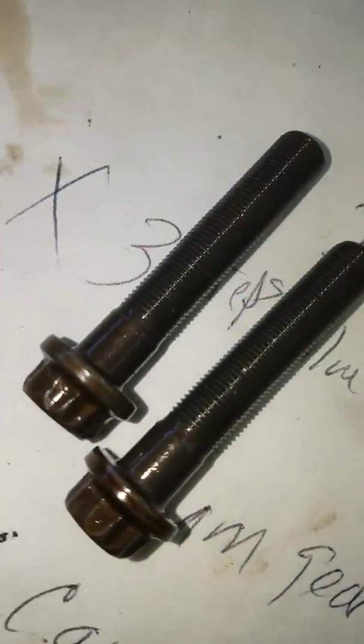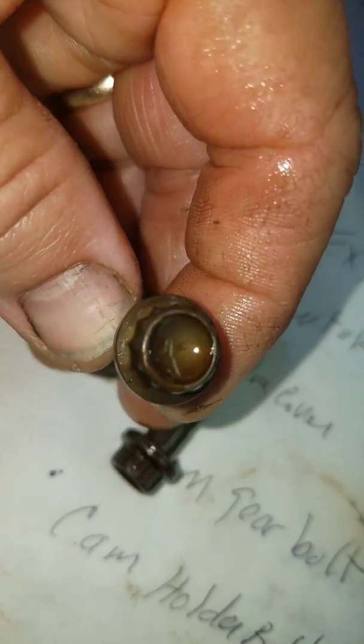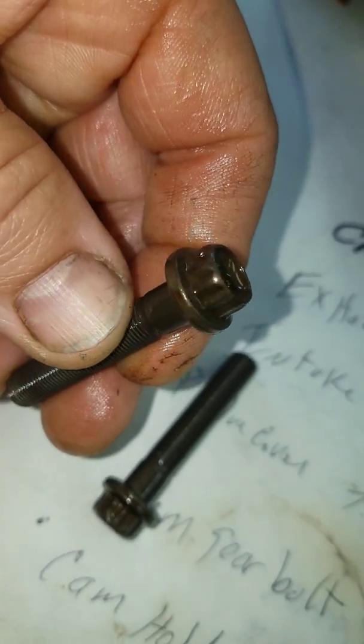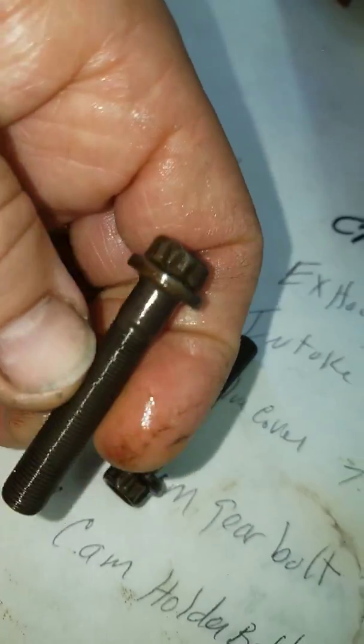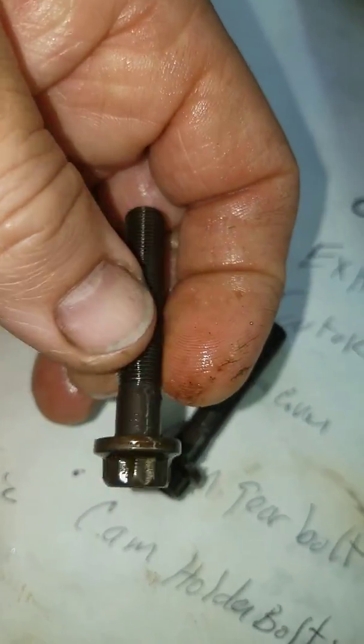It's got some really nice rod bolts, and they're the funny 12-point style — you've got to use a 10 millimeter 12-point socket.